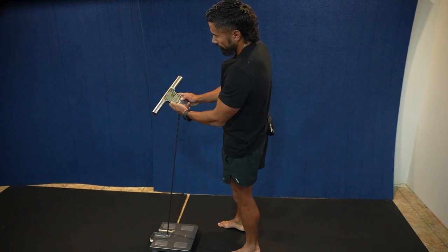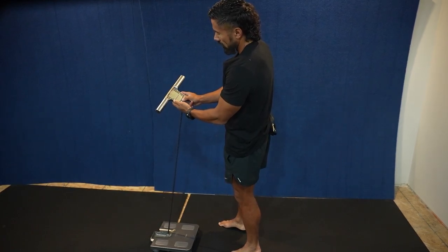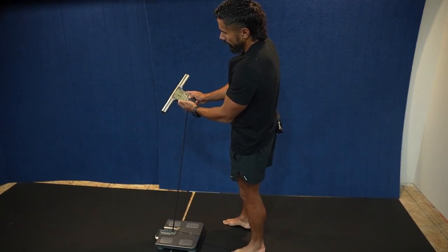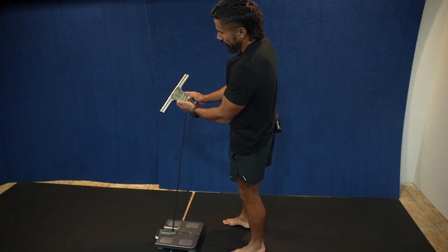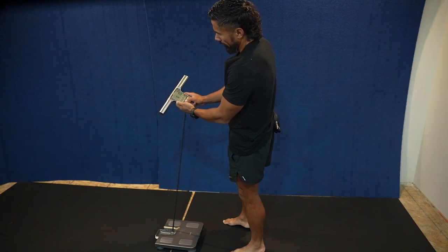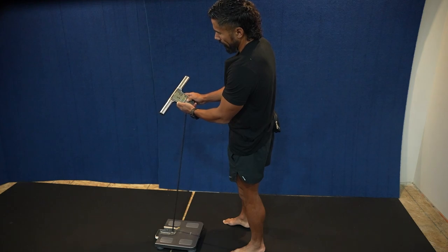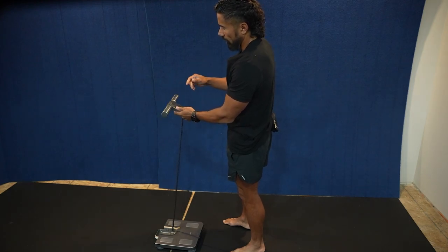Then you're going to hit Guest. You're going to enter your age, select male or female, and then enter your height by hitting up until you reach it. After you've done the Guest setup, set your age, pressed up or down to your height, you hit Set and it's going to lock it in.